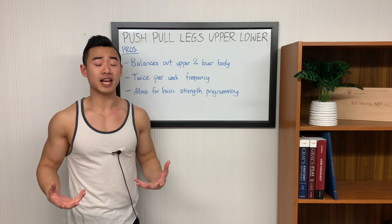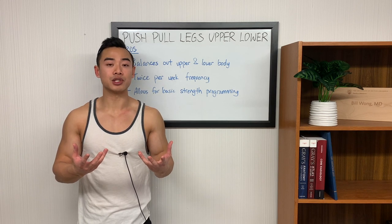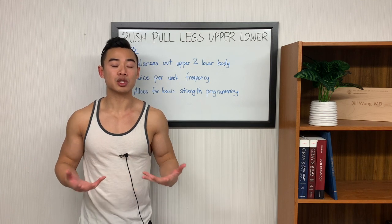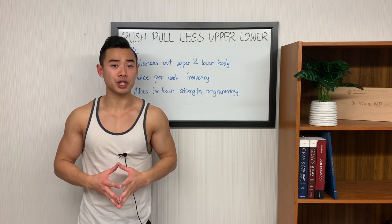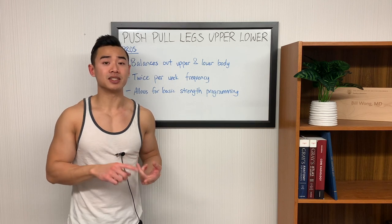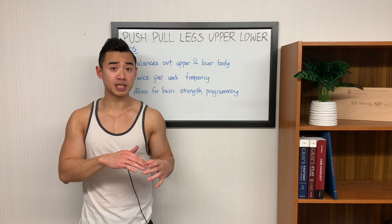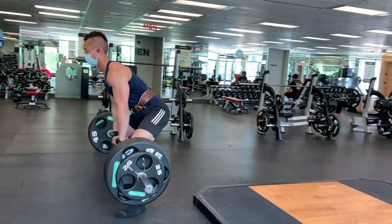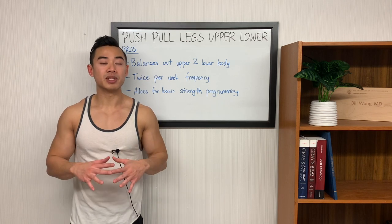Now let's talk about the pros and cons of the push-pull legs upper-lower split. One disadvantage of the standard upper-lower split is that your upper body days tend to be significantly longer than your lower body days, because there are just more muscle groups to train in your upper body. One of the big advantages of this combined split is that you even out the training volume for your upper and lower body — the push-pull legs segment has two upper body days for one lower body day, allowing you to prioritize your upper body. Next, the split has a built-in twice-per-week frequency, and as you saw in the program, some muscle groups get even higher frequencies — for example side delts and biceps. The split also works well for basic strength programming; it's very easy to plug in a beginner strength program in a plug-and-play fashion. On the other hand, some people will say that push-pull legs favors the upper body since two upper body days to one lower body day is quite a lot, so having this combination can provide a nice balance.